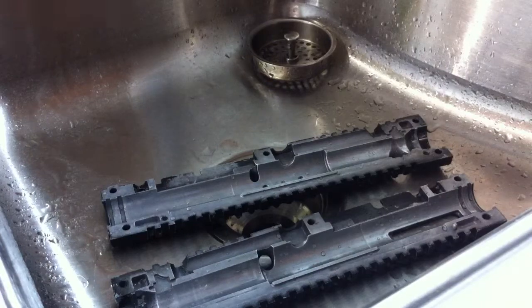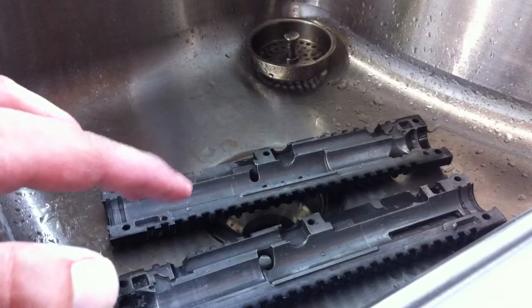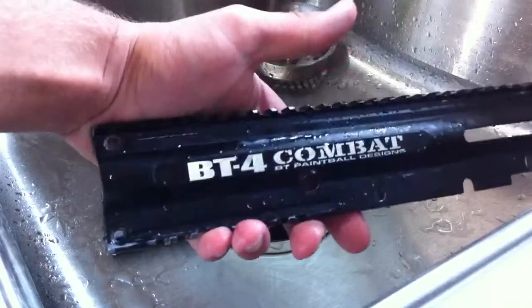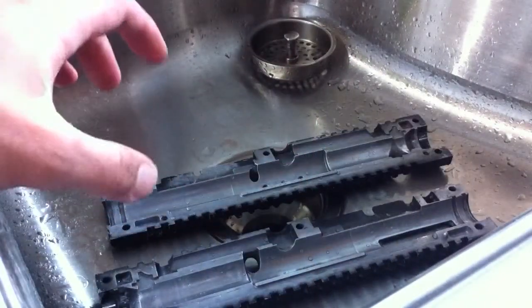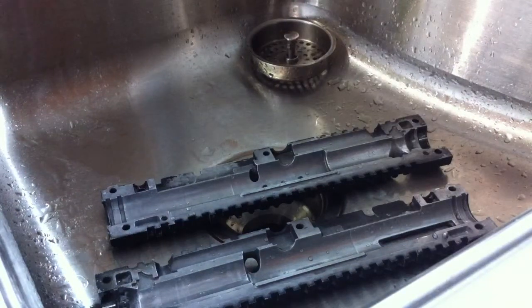I'm going to be showing you guys how to polish the internals on your mechanical paintball marker. The paintball marker I'm using is a BT-4 Combat. This one's already been polished, meaning I've taken off the overspray. What you're doing when you're polishing a paintball marker is you're taking off the overspray from factory.